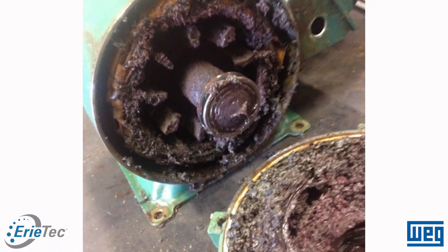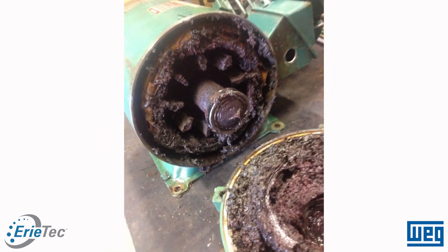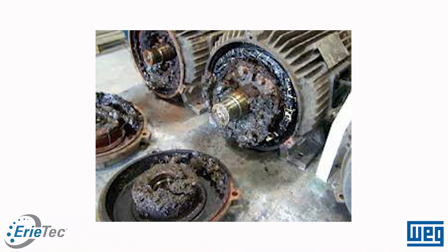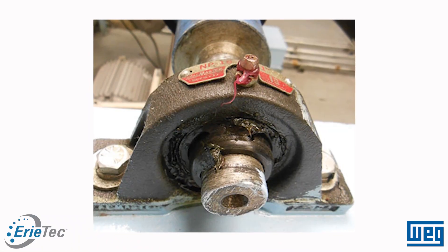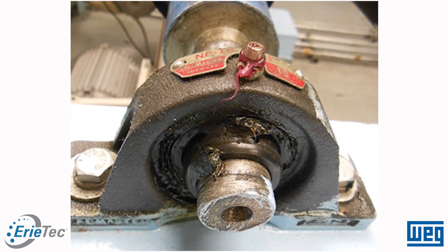If grease is in areas it doesn't belong and isn't cooled properly, it can cake, solidify, and harden — essentially forming almost like a blanket inside the motor on components like the windings. If the motor can't cool itself or rotate properly, you may experience winding failure from overheating, or your shaft may start to seize and lock up, causing mechanical failure. So if you over-grease, you can run into problems just like you would if you under-greased.